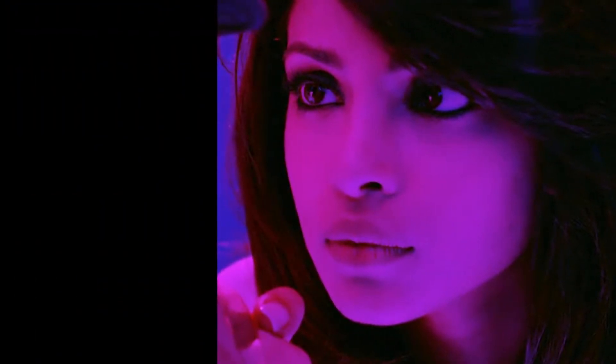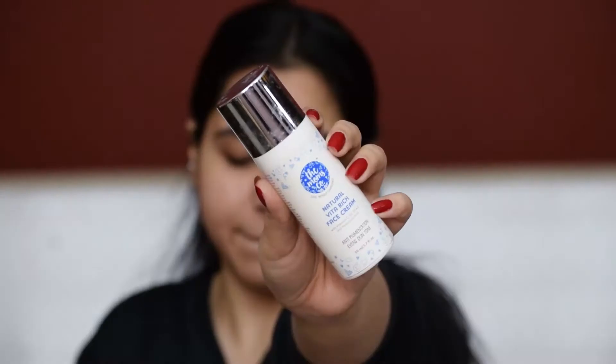Hi guys, welcome back to my channel. In today's video, I'm going to be recreating Priyanka Chopra's signature makeup look from the movie Anjana Anjani. So without any further ado, let's get started.